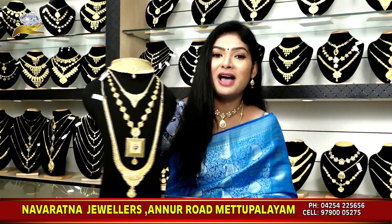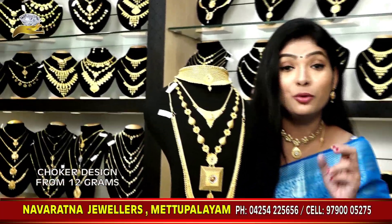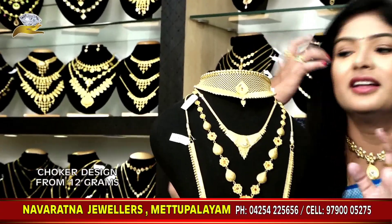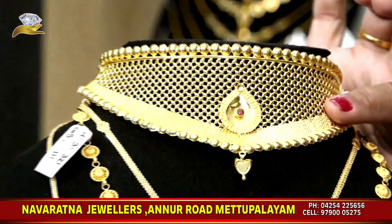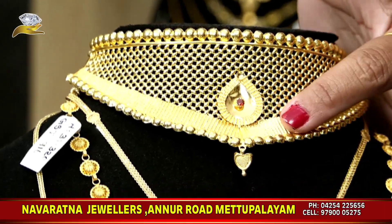Let's start with a marriage set. In our marriage set, the choker is 1 pound. If you look at the choker, it's very nice. Let's look at each choker — the designs are very nice.